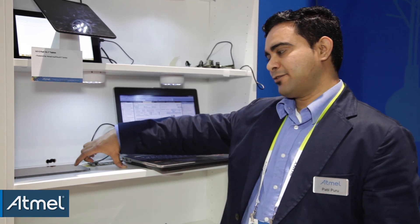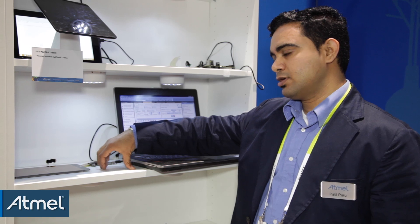What I'm trying to show you here is our complete software suite, which is used generally to tune different kinds of sensors. Here we have a demo platform where I have some kind of ITO sensor. You can use any sensor you want.